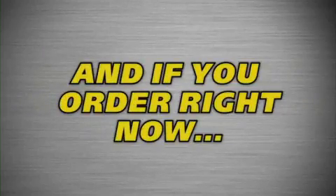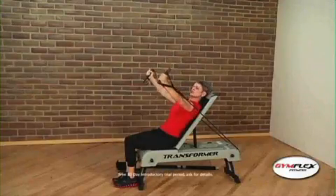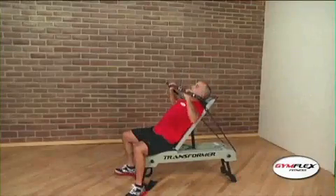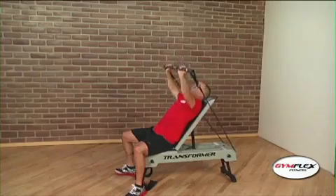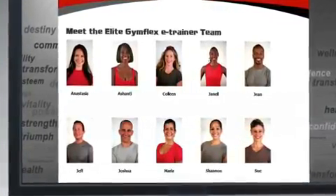And if you order right now, you will receive free a full month's access to the revolutionary Gymflex On Demand Personal E-Trainer Program, giving you and your entire household the support system needed for lasting success. You'll have access to all of the certified Gymflex E-Trainers and classes.